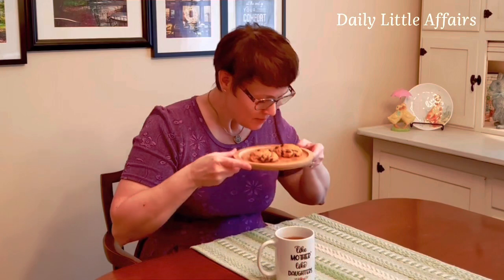Welcome to tea time, friends — time to eat the pumpkin chocolate chip cookies. You can smell the cinnamon and pumpkin. I made these in honor of my daughters — like mother like daughters.